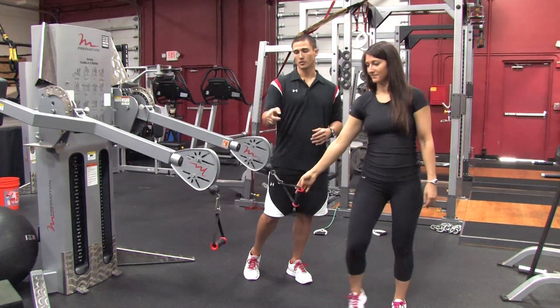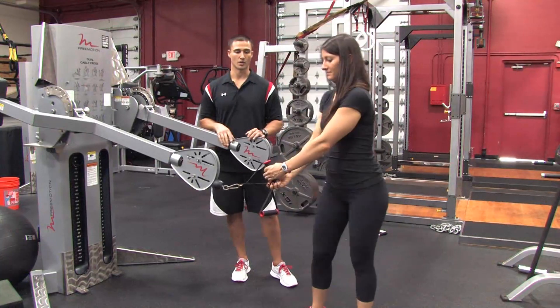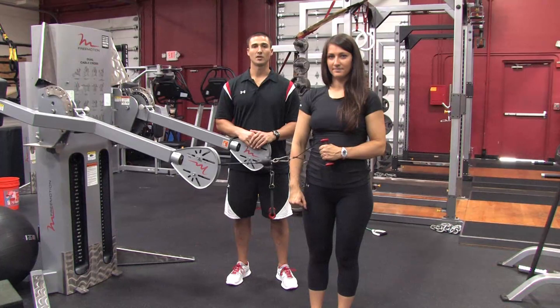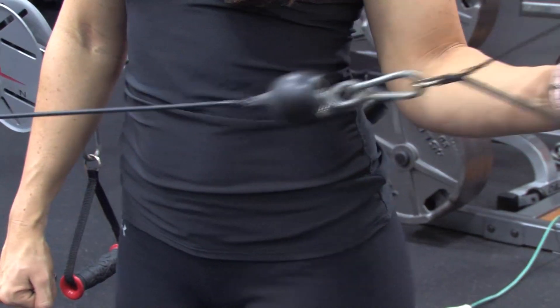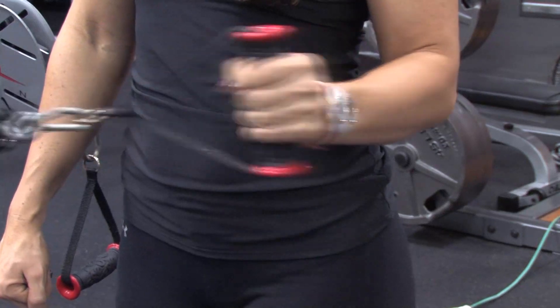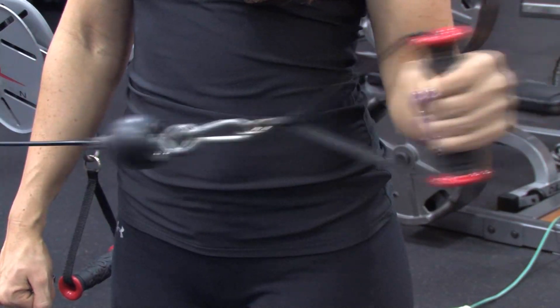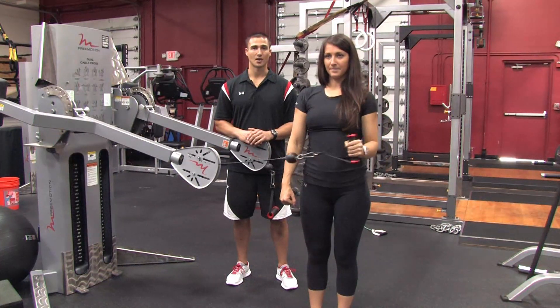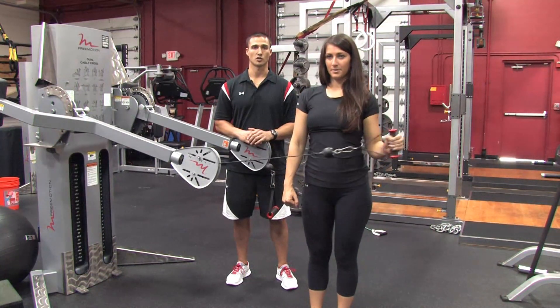The second movement she's going to do is an outward rotation. Switch to the left arm, grab the opposite pulley. Still keeping that elbow pinned to the side, she's going to rotate out and then control the way back in. The same key components apply to this movement as well — the elbow stays into the side and the elbow always remains at 90 degrees; you're just rotating on the shoulder.